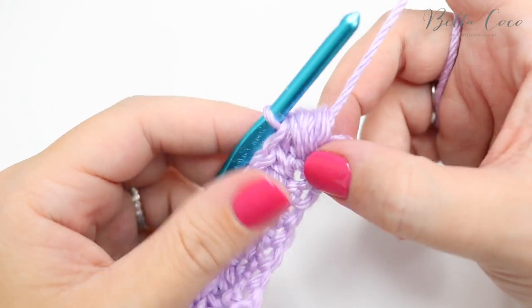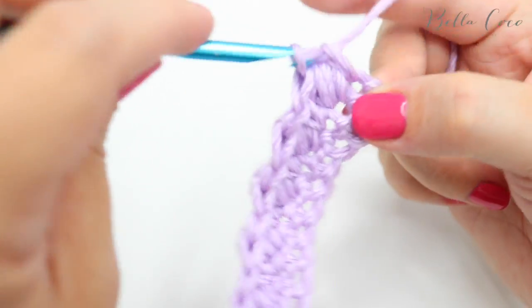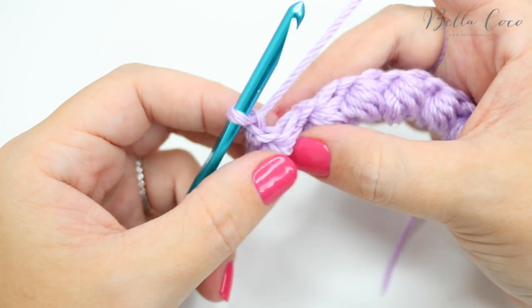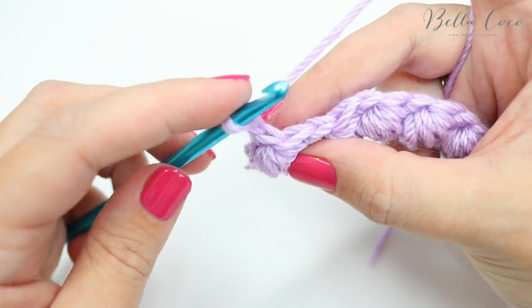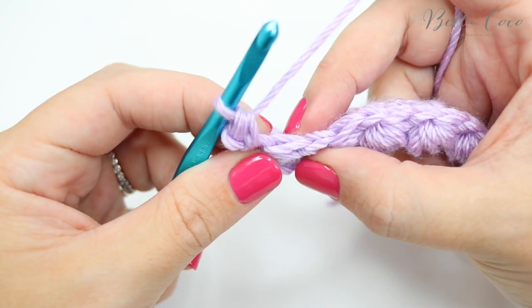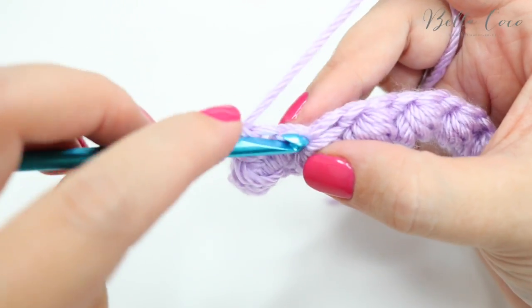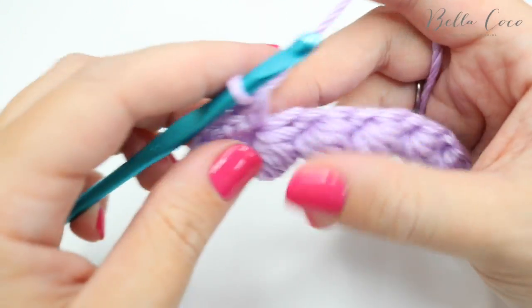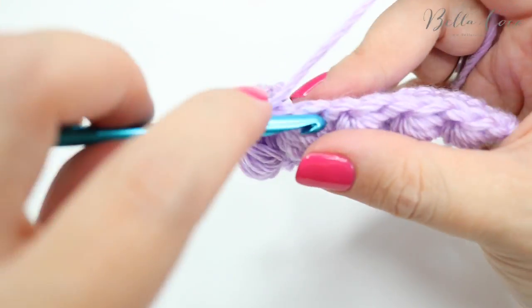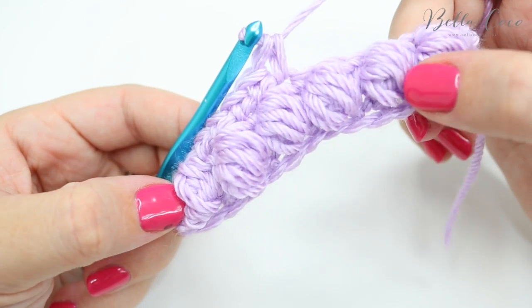I've just done my last puff stitch, and because we're creating a border I'm going to do my last double crochet into that very last stitch. I'm going to chain one and turn. Between each row of bobbles you do a row of double crochet — go straight into that very first stitch, do a double crochet into the top of the puff stitch, double crochet, and then you have the double crochet in between. You would just continue in that way all the way across, and then repeat your puff stitch row.